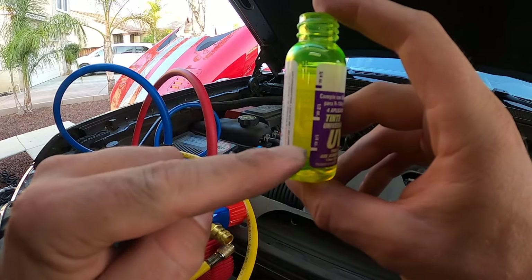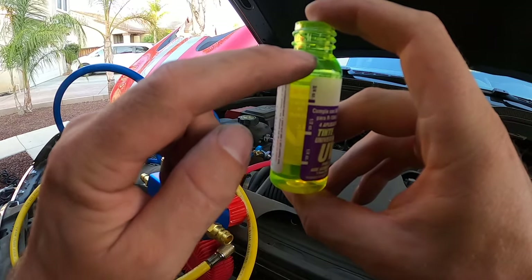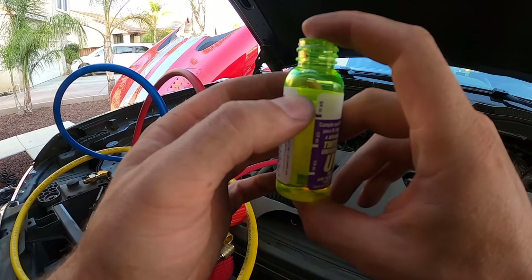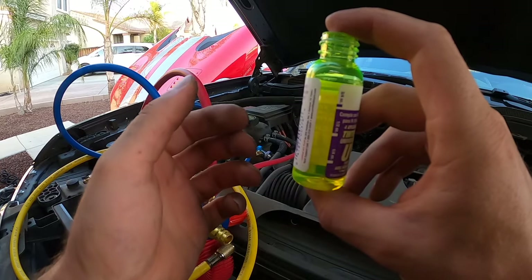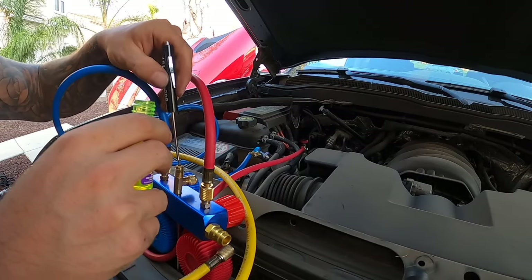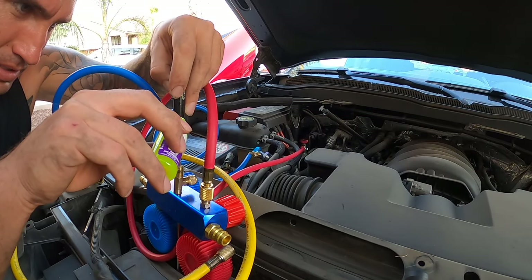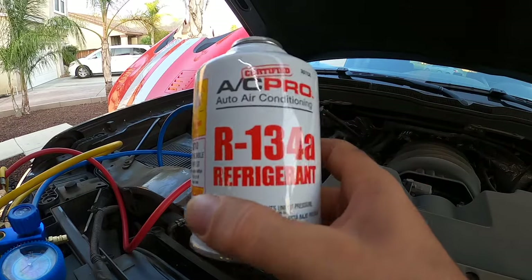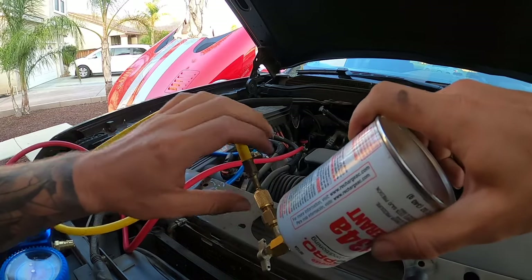This is one ounce of UV dye and they give you measurement markings on the side — quarter ounce, half ounce, three quarters. It says four applications if they filled the bottle fully, but they didn't fill it to the top, so we're only going to get about three applications. I'll pour in a quarter ounce. I'm using the old trick of letting it follow the screwdriver into the port since it's such a small opening. This stuff is neon — pretty crazy. Now that we have our quarter ounce of dye in the line, we'll connect up the R134A refrigerant.